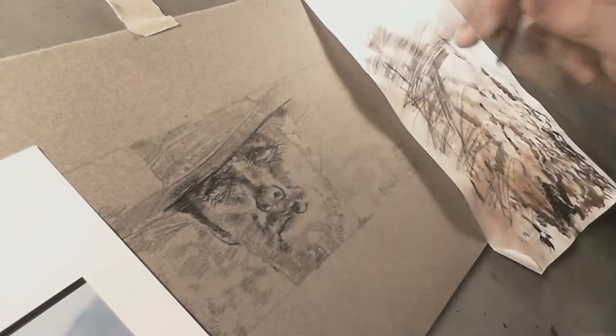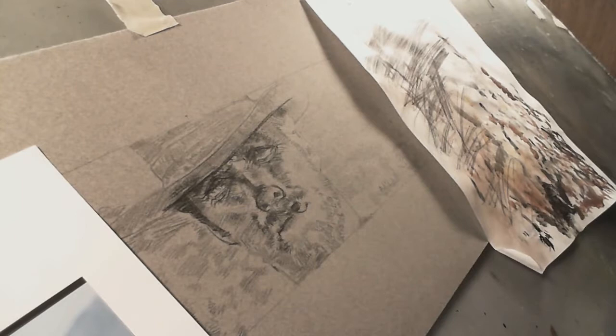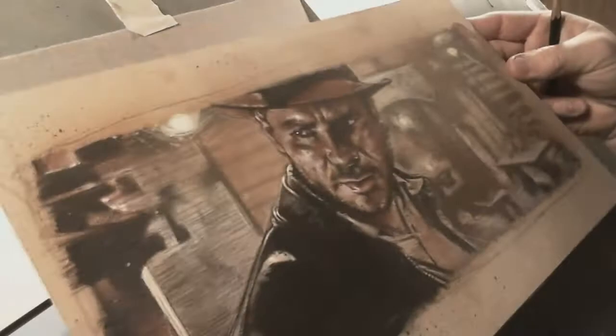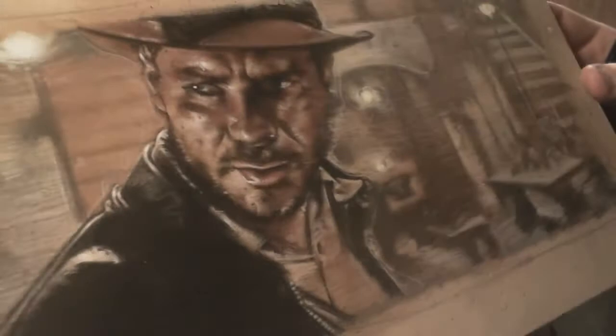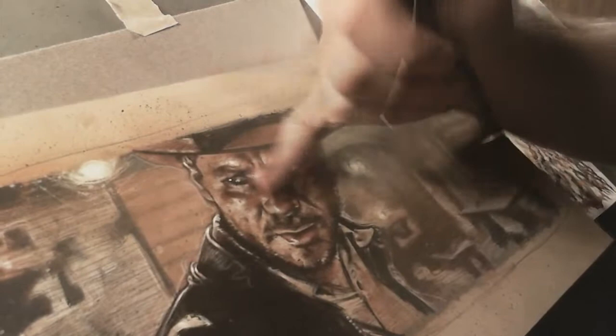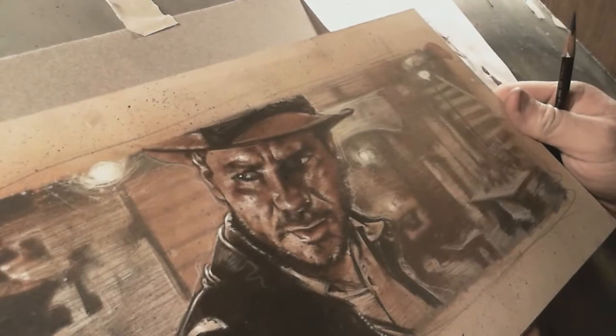I should show you guys the Indiana Jones piece I did over the weekend. I kind of wish I would have filmed it. But this doesn't come out on the camera nearly as good as it looks in real life. You guys see it? If you go to my site and look at the image, the scan is pretty good. I think it came out pretty good.